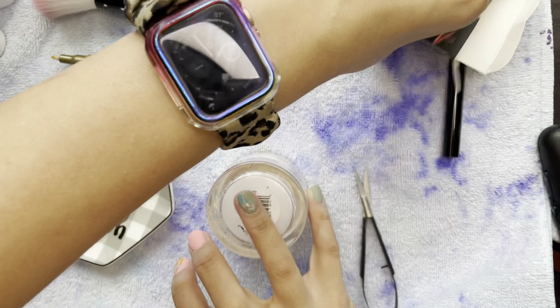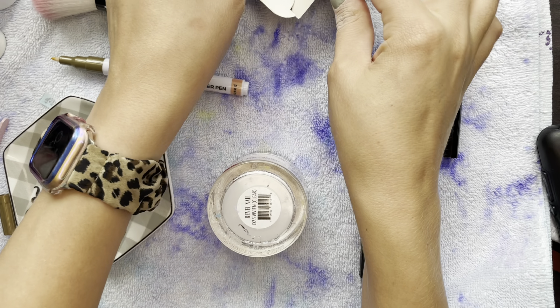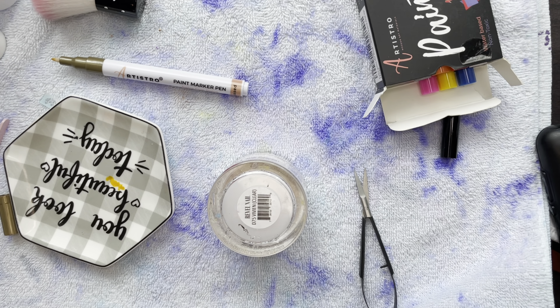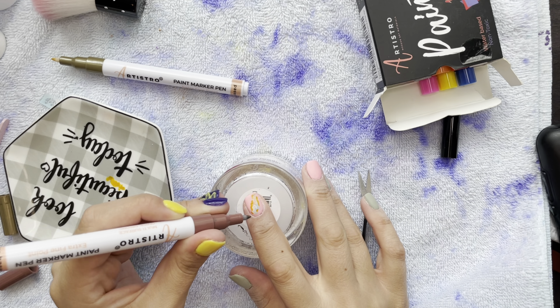Yeah, I just grabbed the brown marker and thought 'this will help' — no, no, no, it really did not.